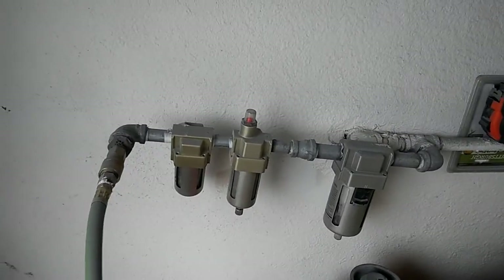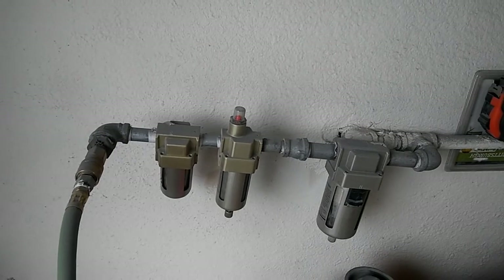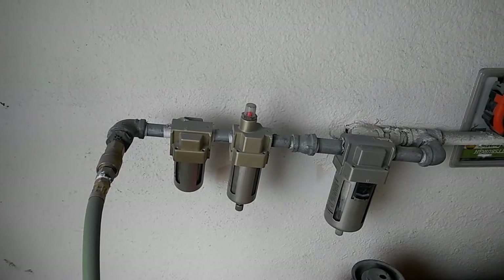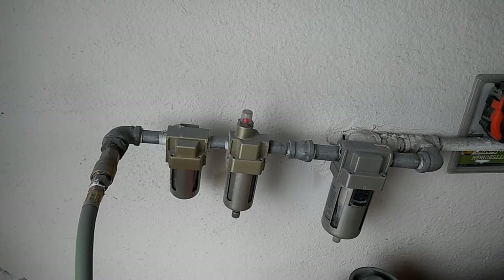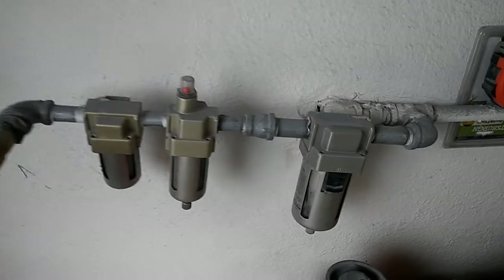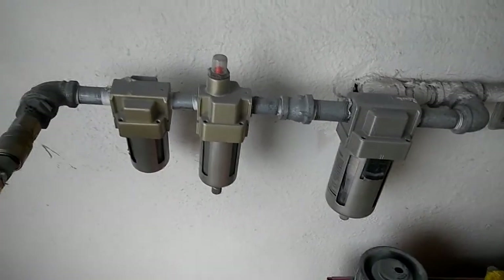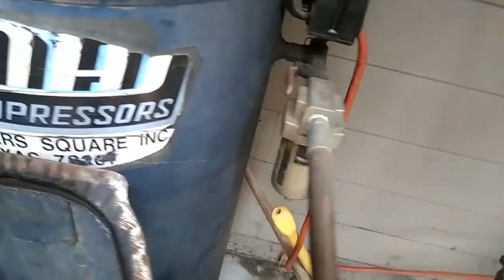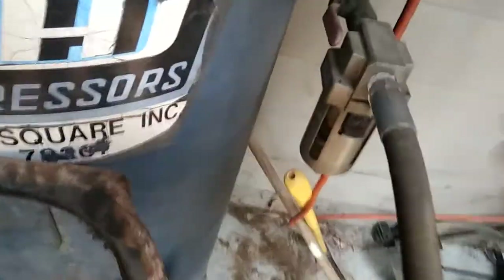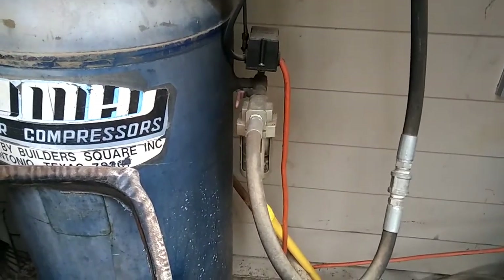A quick review on my water trap system from Harbor Freight Tools — it's super cheap compared to anywhere else. I'll show you the other one I have on the compressor side. Right at my compressor I have another Harbor Freight Tools one, and right now it's probably full of water — and it is. There's my compressor water trap.